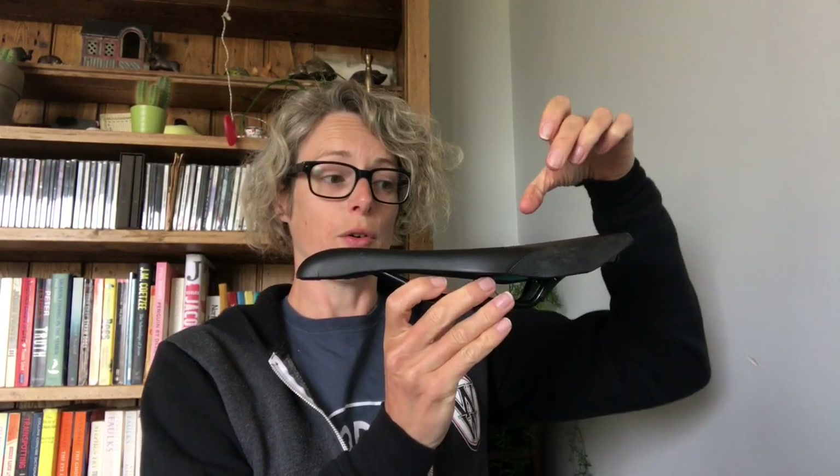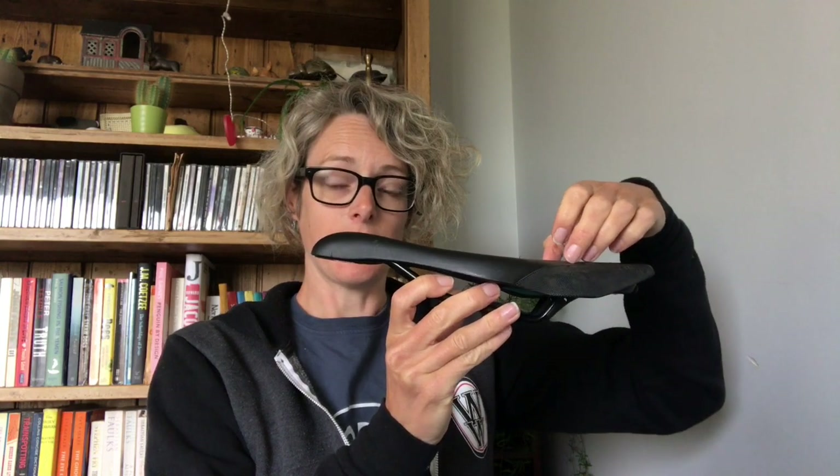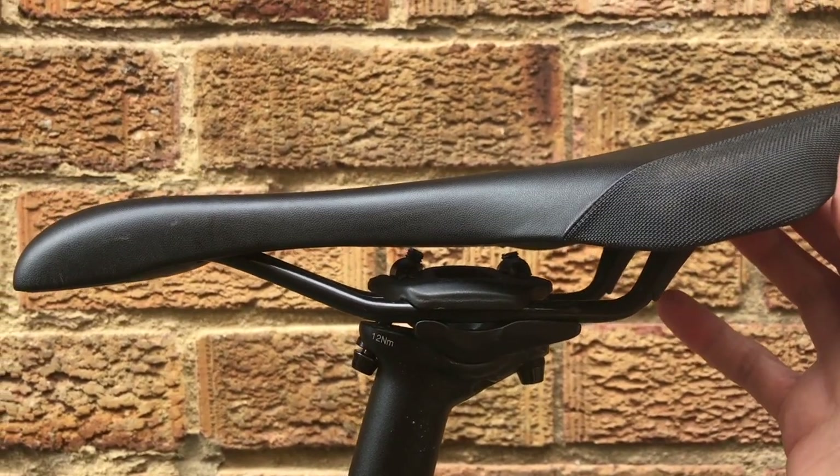The next thing is the tilt of the saddle. You definitely don't want it pointing backwards, because if you've got your sit bones on the saddle and it's slightly tilted backwards, as you lean forward to reach the handlebars you're going to be pushing all your weight into your soft tissue. So make sure that your saddle is either level and flat or very slightly tilted forward. Particularly on a road bike or a bike where you're leaning forwards, a slight forward tilt means that as your body tilts forward with your hips to reach the bars, you're not pushing all your weight into the soft tissue.